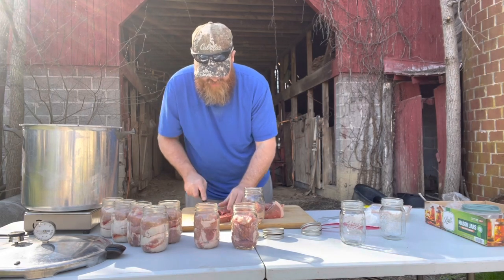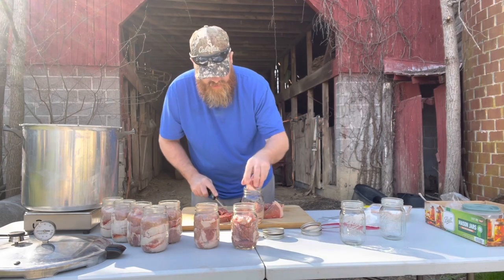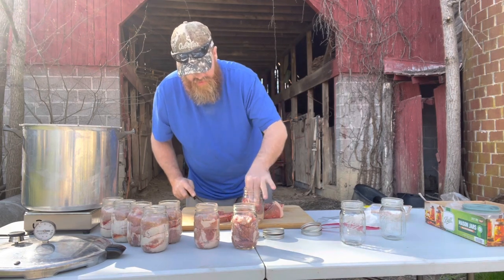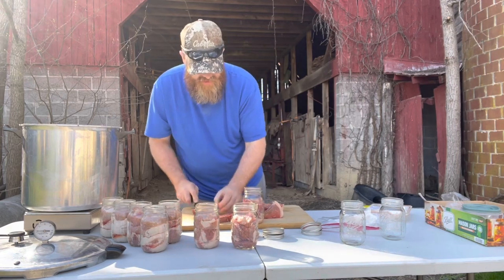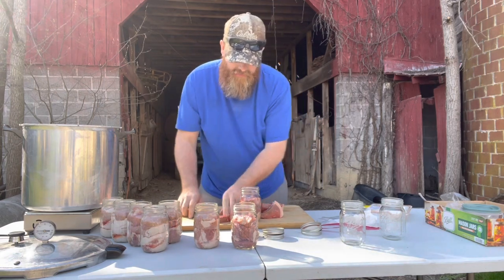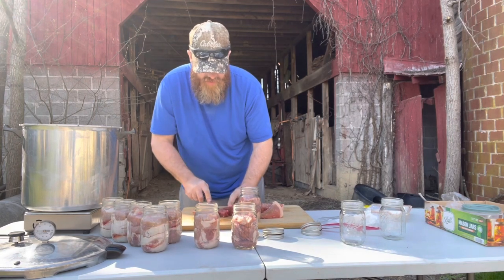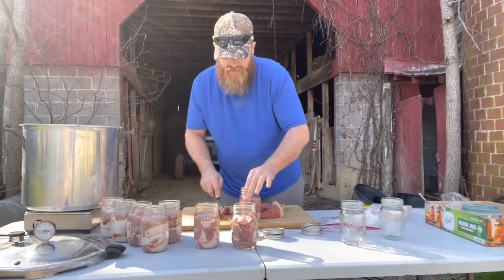No reason to stress about this - your grandmama would say 'a little bit of this, a little bit of that, and in you go.' Pack that meat down just like I showed you with the pork tenderloin. This beef roast is just something for me and my wife to try, to see if we like it canned this way. It'll be a real quick easy meal.